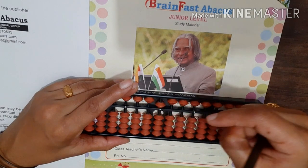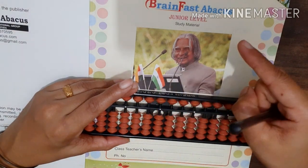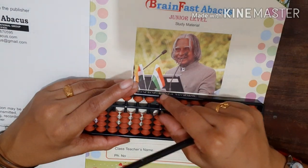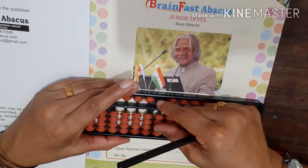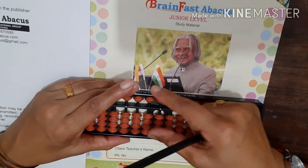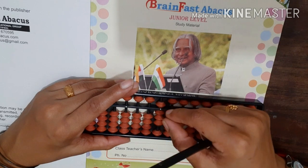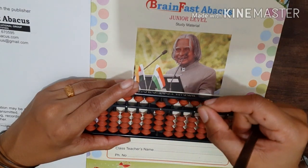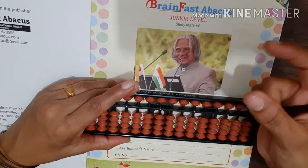5 with index, less with index. Six with pinch, less with split. Seven with pinch, less with split. Eight with pinch, less with split. Nine with pinch, less with split.